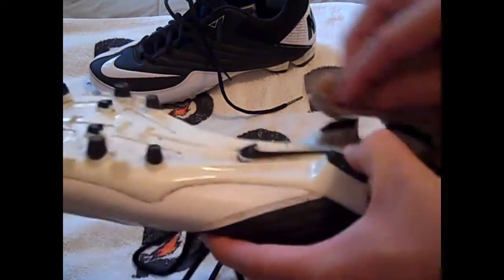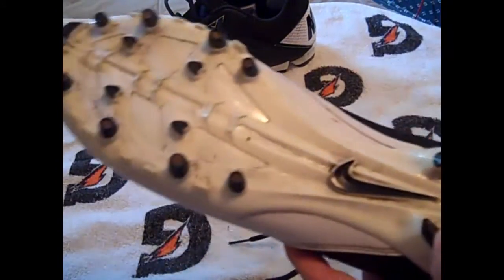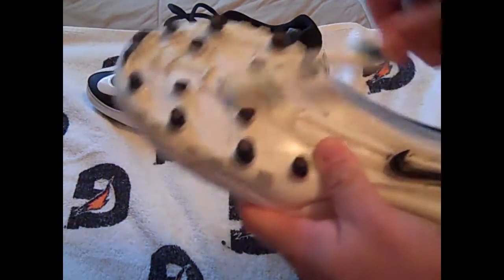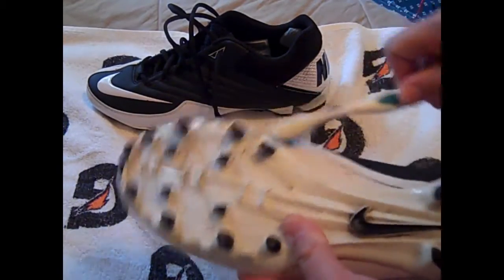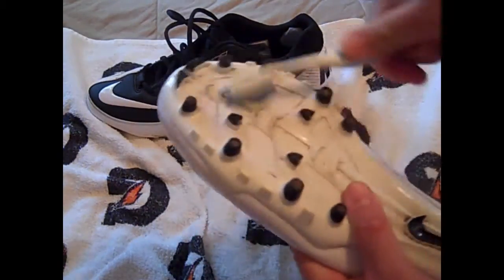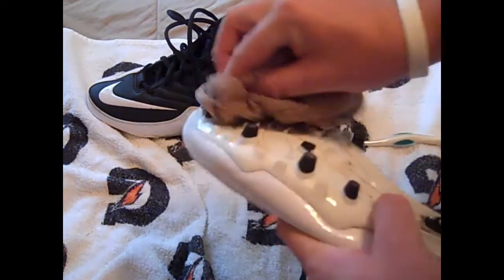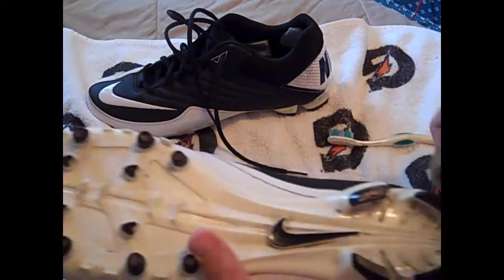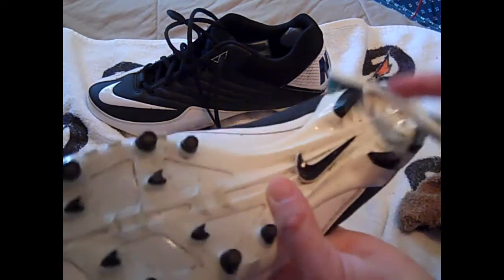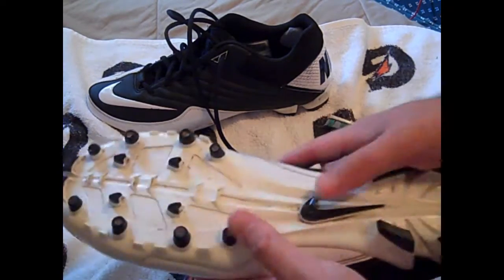That's why I got the toothbrush — go in between there and just see if you can scrape some of that dirt off. Use the towel down here and just brush it, try to knock off some of that. This is working okay. With the brush you just kind of want to get in there and see if you can't knock some of that dirt out.